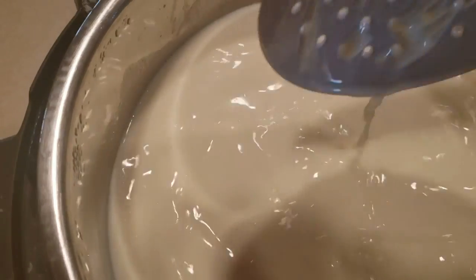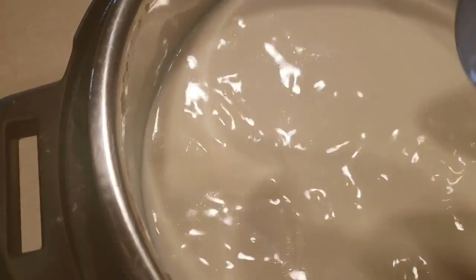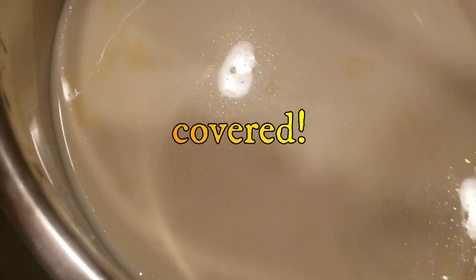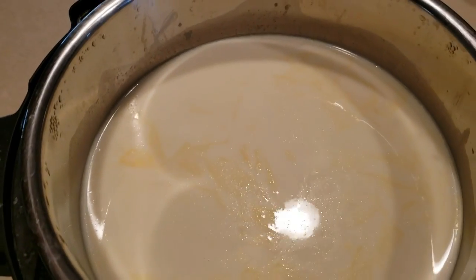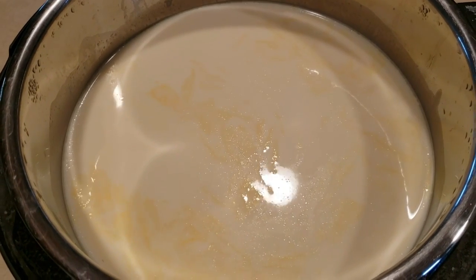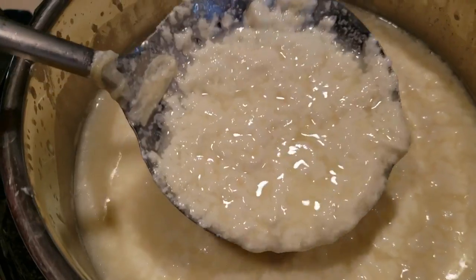I'm just going to stir this up a little bit — it should start curdling right away. Now I'm going to let this sit for about five minutes and then we'll move on to straining it. I'll run out and feed the chickens and come back. A few minutes later — here we have our curds and whey!